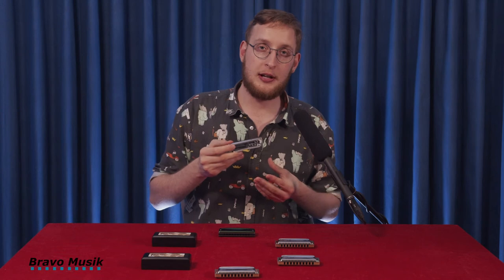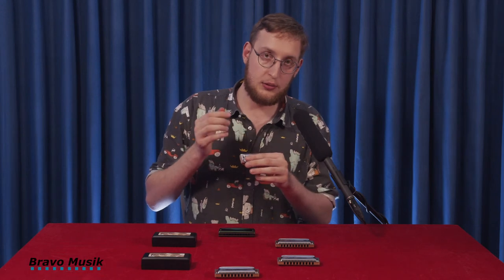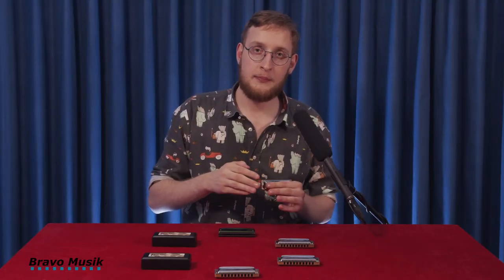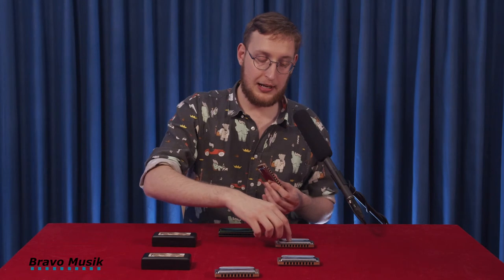That's practical if you want to play something that's exclusively major, for example. So that's the country tuning. Moving on to the minor tuning — right away you hear that the major third has been changed to a minor third. In first position, you'll be able to play minor without overblowing, which is normally not possible on a diatonic harmonica. It keeps the major seventh though — that's not a minor seventh.